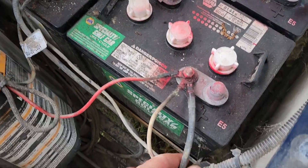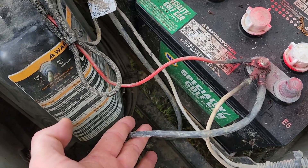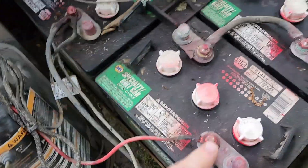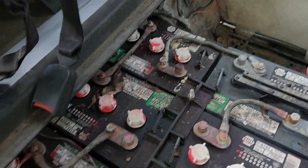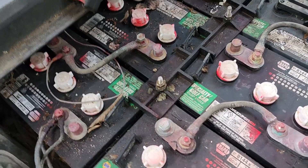So you have the main leads — that's positive, going to the golf cart controller and motor. And this is the negative because this is all the way around in a series. We're going to find out what six-volt taps off two of these batteries to make it 12-volt.